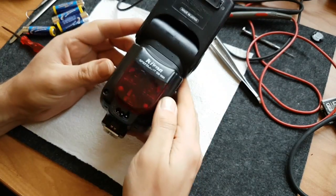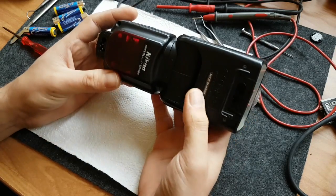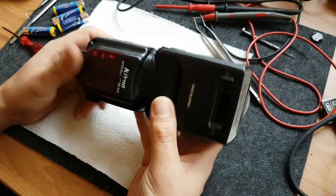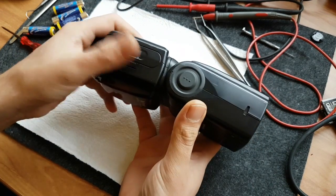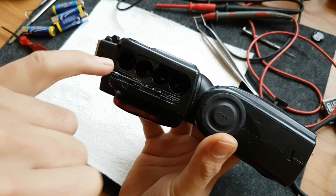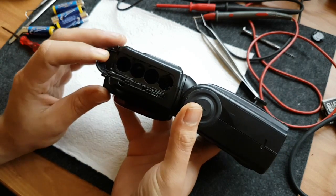I bought a broken defective Nikon SP 800 off eBay and I will attempt to repair it. First of all, before putting any batteries inside, I would like to check if there are any short circuits. When there are short circuits, usually the plastics around the battery compartment melt or something similar happens. Check the internals of the battery compartment and the battery contacts for any warping or melting.